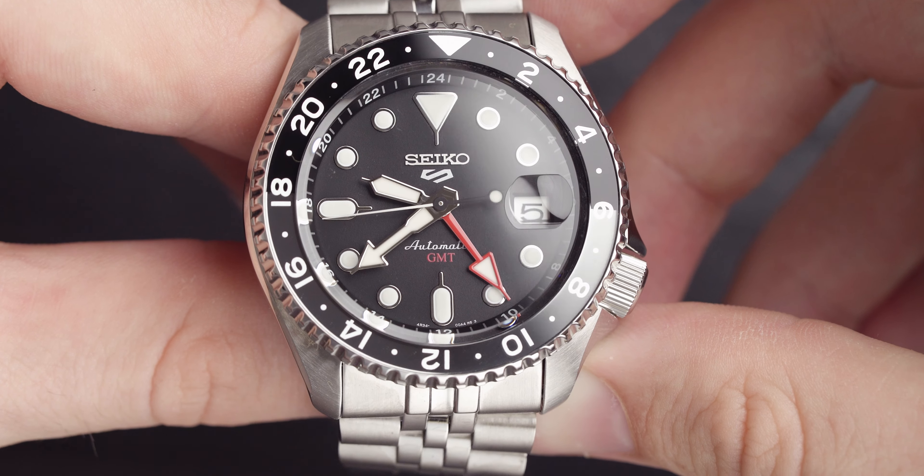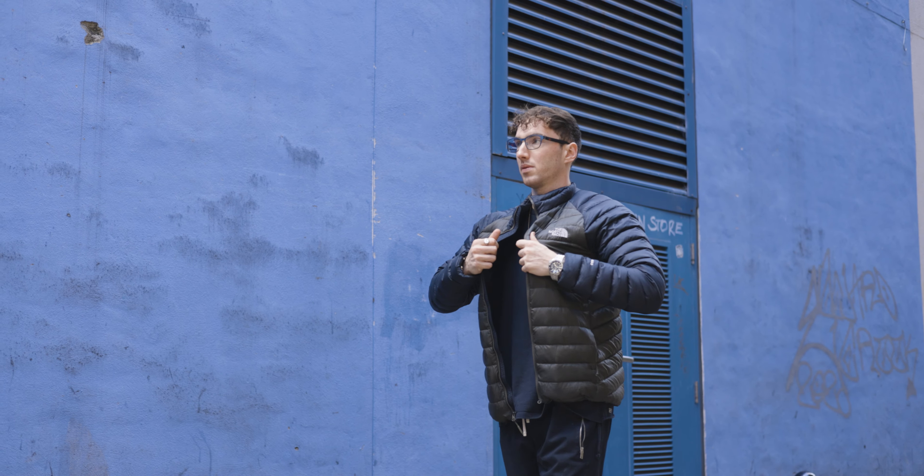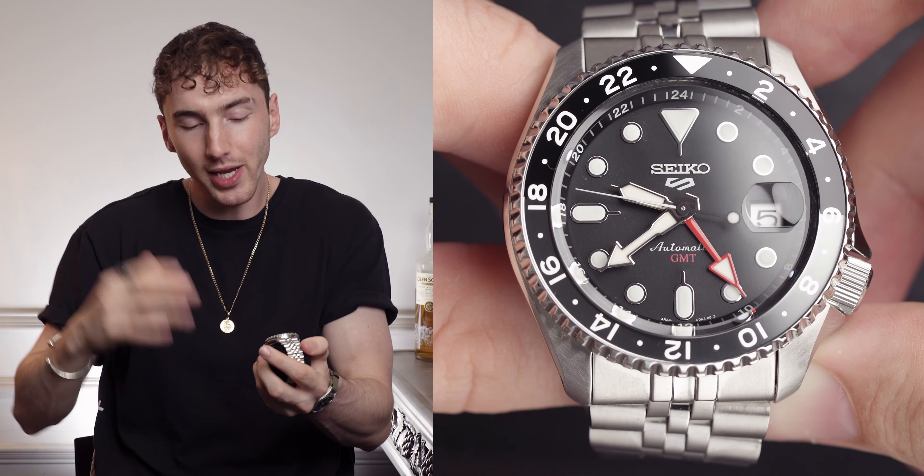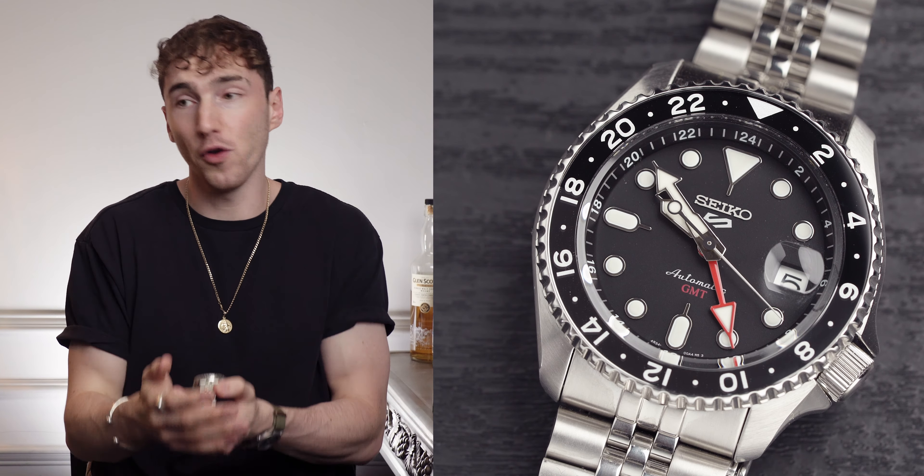This is the Seiko 5 GMT and I'm going to tell you why it is the ultimate summer watch. Welcome back to Time on the Wrist at Chisholm Hunter. My name is Harrison, and today we have the Seiko 5 GMT — the Black Grape Edition. There are a couple of different iterations of this model, but personally this is the one I was most attracted to. It's quite unique in a lot of different ways, and with summer fully on us, I think it's probably the perfect summer watch.